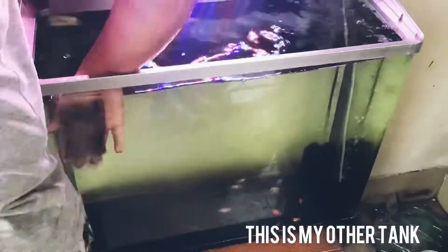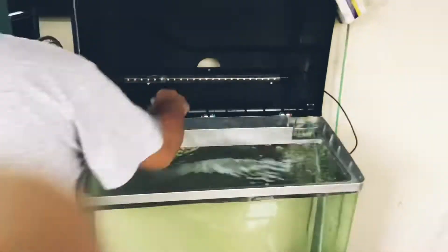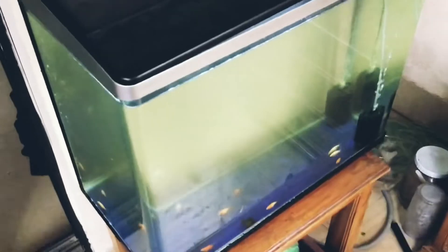Now let's move on to my other tank. This tank, as you can see, is a crystal clear community goldfish tank, and I'm just doing a time-lapse — boom, done.